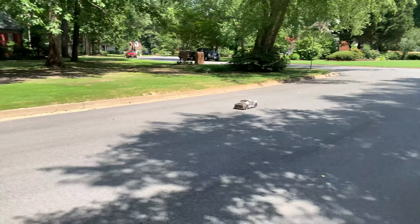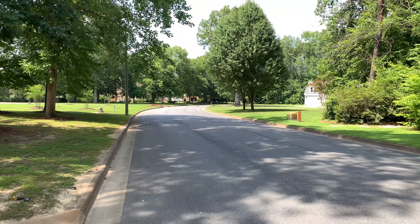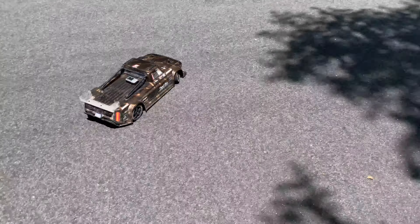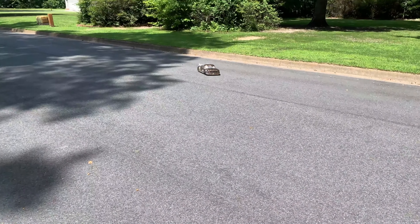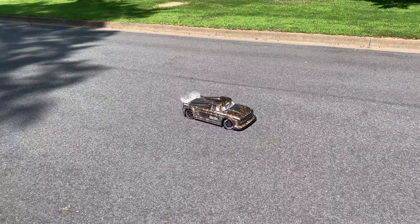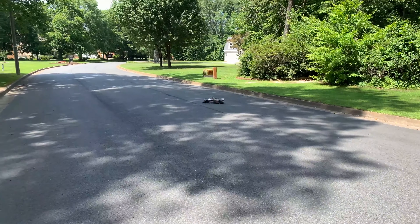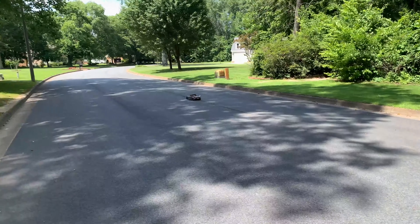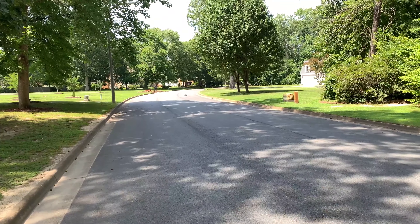I don't want to give you the impression that I don't love this truck — I think it's absolutely amazing and a blast to run. I fault myself if anything for overheating it and not paying attention. At about two and a half minutes of street bashing, it's still going strong.